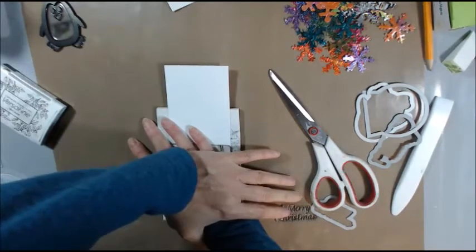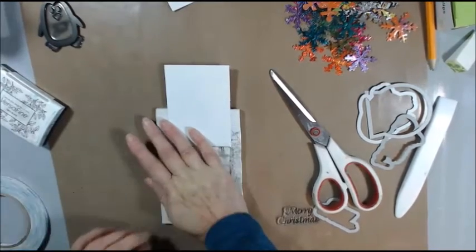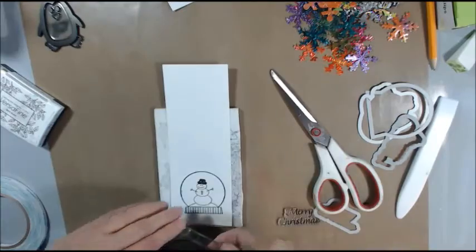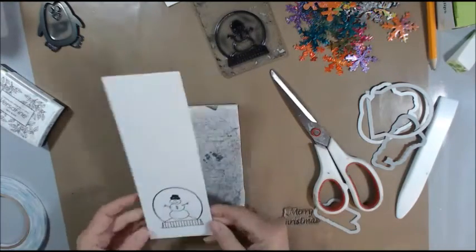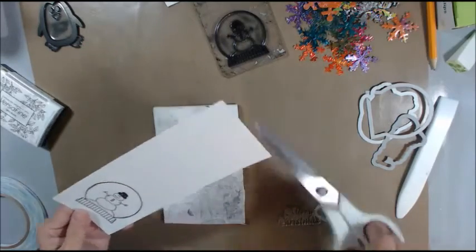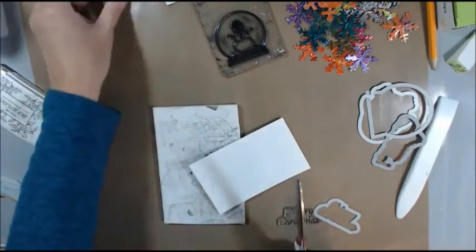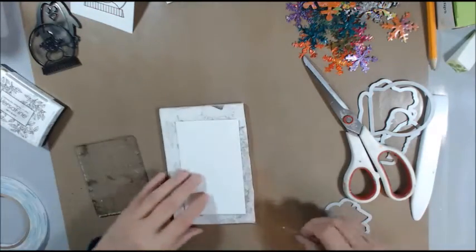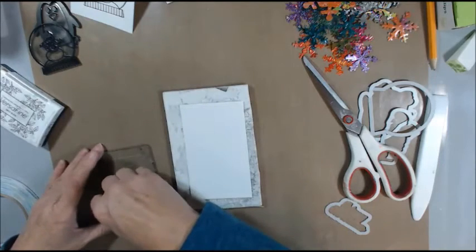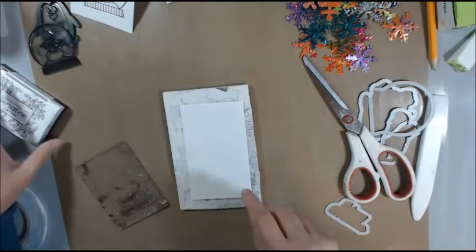I'm going to do some stamping and some die cutting of these little things. I have some of these little things I want to put on the front of it, and I also have the die cuts to cut them out. I probably want to use some of my snowflakes that I made — the little ones. I have a bone folder, some tape, some ribbon, and I need to pause and go get my flat back pearls.